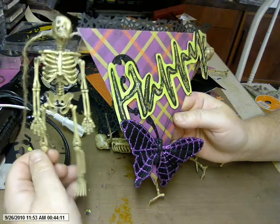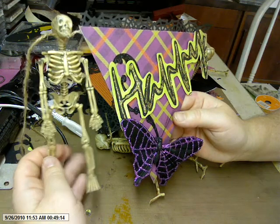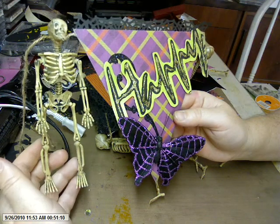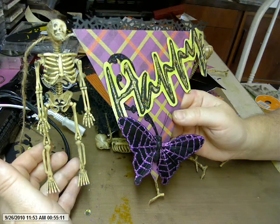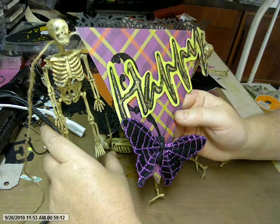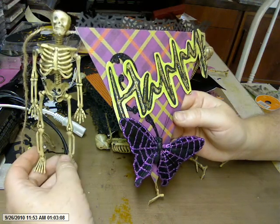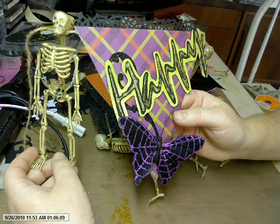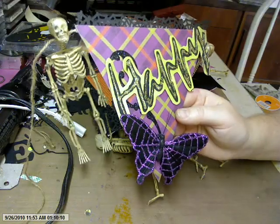I got these skeleton garlands at the dollar store, and I decided to hang the skeletons between each of the banner pieces. I used the Die Cuts with a View Midnight Spell pack for this, and a lot of glitter glue, and I used a lot of cutouts from my new Silhouette.